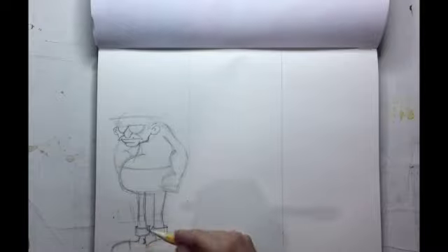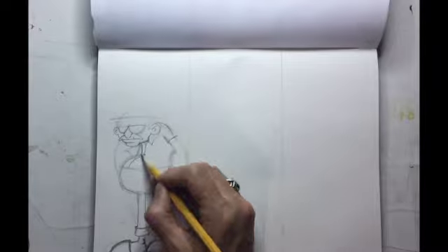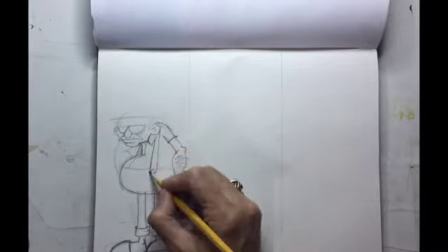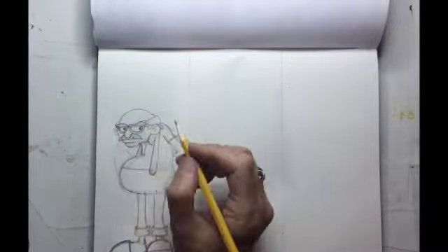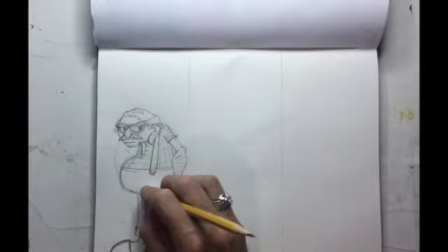Your first step is to do a quick outline — light sketching of the basic figure, the shape, the height. Little by little you go from one element to another, making permanent decisions about what the character is going to look like and darkening the lines as you go.